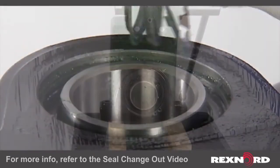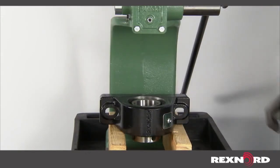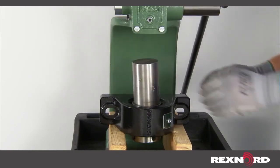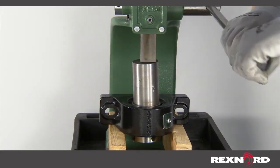For ease of removal, suspend the bearing above the table with the threaded housing side down and ensure the supports do not cover the opening. Place a solid steel bar or other object on top of the inner ring, making sure the OD is small enough to fit through the opening of the housing. Press down on the bar to remove the front outer ring and the inner ring and roller assembly.